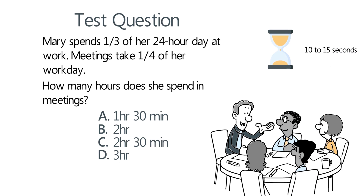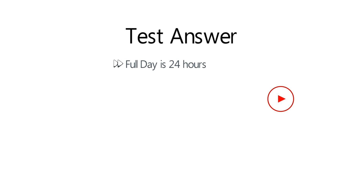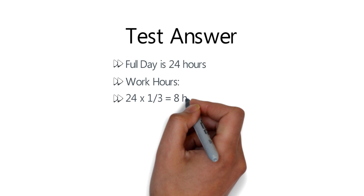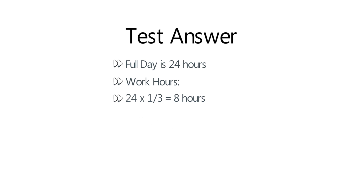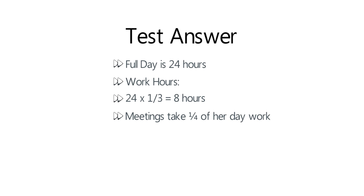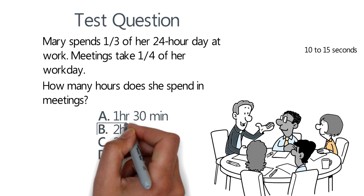Give yourself 10 to 15 seconds, maybe a bit longer depending on how well you typically solve these types of problems. A full day has 24 hours. Mary's working hours represent one-third of the full day: 24 ÷ 3 = 8 hours. Meetings take one-fourth of her workday, so we multiply 8 hours by one-fourth, giving 2 hours. The correct answer is choice B, 2 hours. Hopefully you've nailed this question and now know how to answer similar problems on the test.